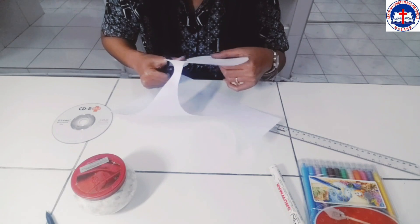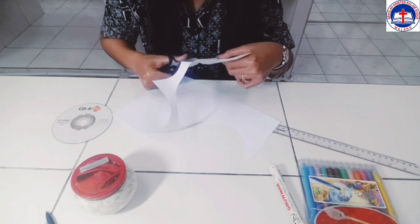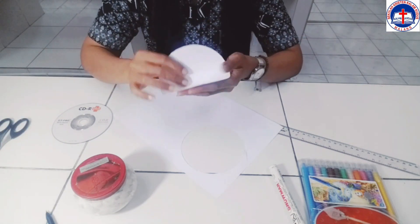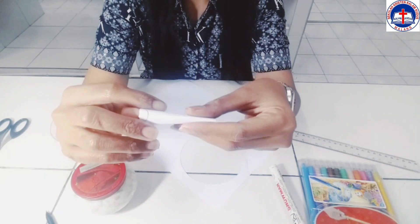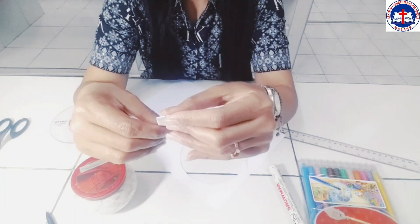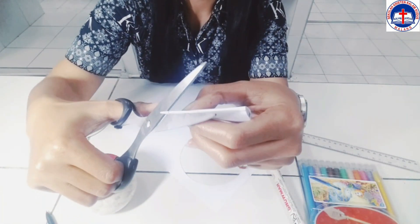Setelah kalian selesai menggunting, maka proses pewarnaan bisa berlangsung. Jangan lupa untuk melipatnya terlebih dahulu menjadi empat bagian, sehingga kalian bisa menggunting lingkaran bagian dalam, seperti ini.